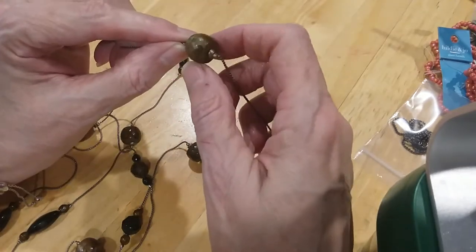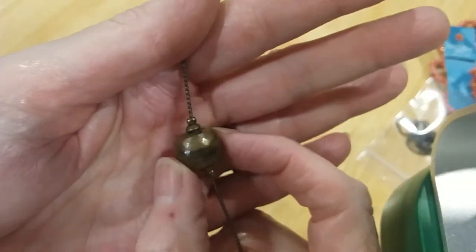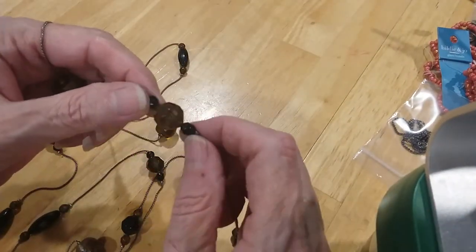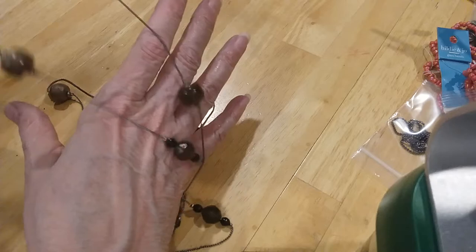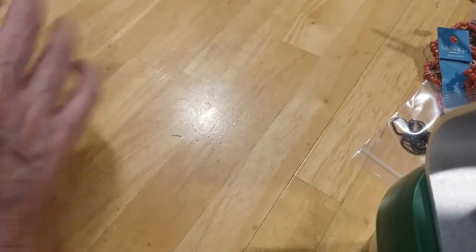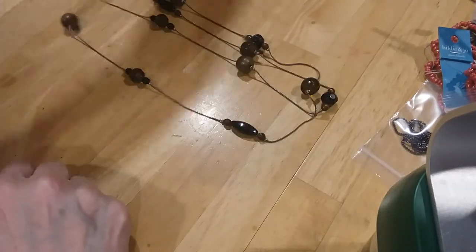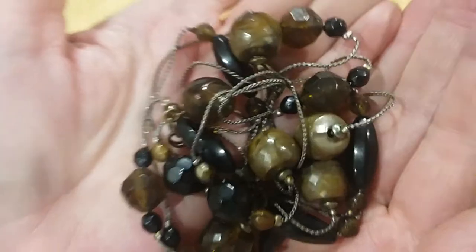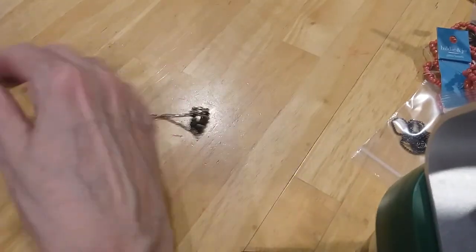Infinity necklace — I think these are wood, maybe painted wood, and then you have the amber-looking and black beads and then you have these black beads. This is a very long necklace, at least 72 inches, so you could double it up very easily. Give you one last look at the beads here.